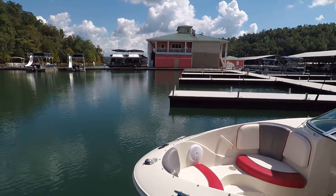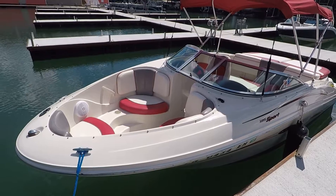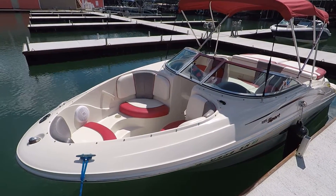This is powered by a 4.3-liter V6 turnkey-start inboard-outboard Mercruiser engine, with about 258 hours currently on it.